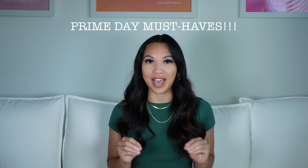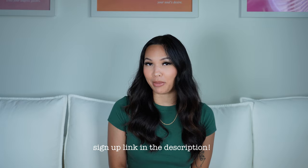Hi everyone! Welcome back to my channel. Today we're going to be doing a Prime Day must-have video. I'm so excited. Prime Day is July 11th through the 12th. If you aren't a Prime member already, I have a sign-up link down below.